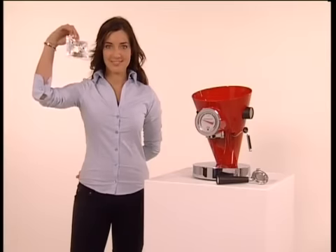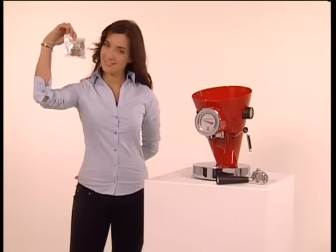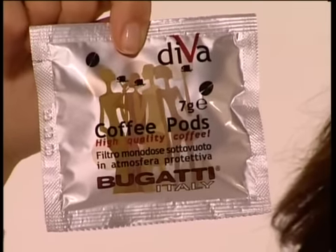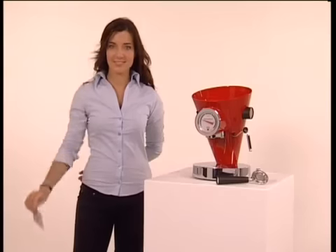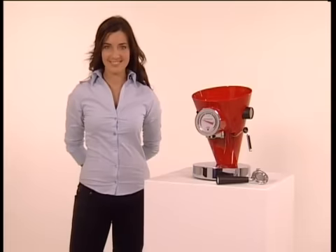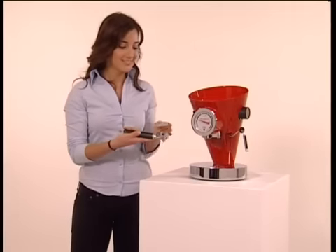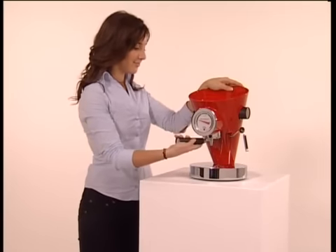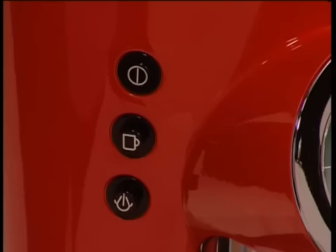Take the coffee pod — seven grams of carefully selected coffee, just like those in the packet, a gift from Bugatti for its customers. Remember that the coffee pod is a standard measure that can be purchased in all food and specialist coffee shops. Place it on the coffee holder, fix the latter firmly in its seat, and press the coffee button marked with a cup.